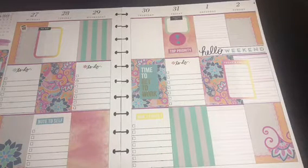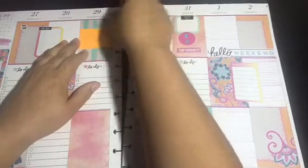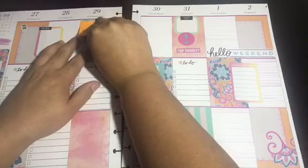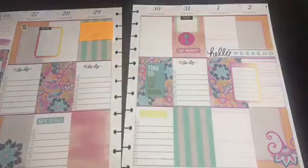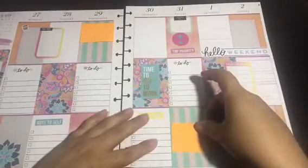I think that's pretty much all the stickers I'm going to put on this spread so that I have a lot of functional space. I write along the sides of things normally. I'll be adding sticky notes here — probably for emails, or Facebook posts I need to respond to.